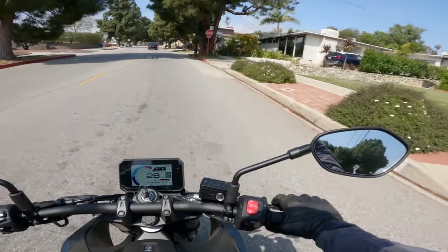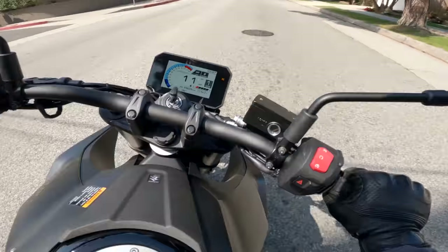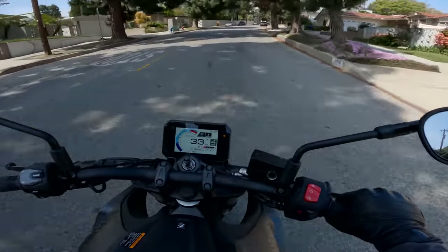Last of the stop sign challenges. I've been impressed — the 8S did quite well. It's just really good at chugging away from a stop like that. The engine is very happy down there. I like it.